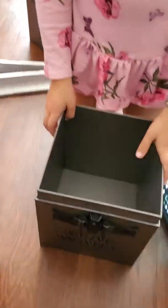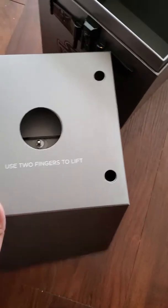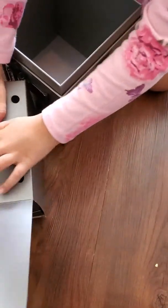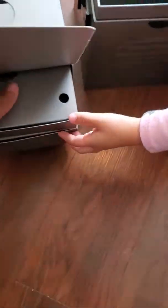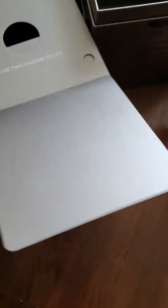Hold the bottom of the box. Okay, this is pretty cool, I really like this. Use two fingers to lift. Hold on, don't break it Lorila, don't break it. That's premium as heck — I forgot what I paid for this thing but it probably wasn't cheap.